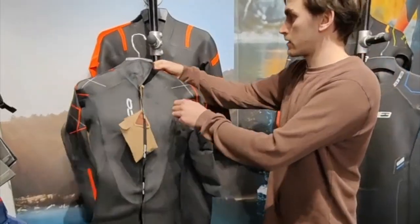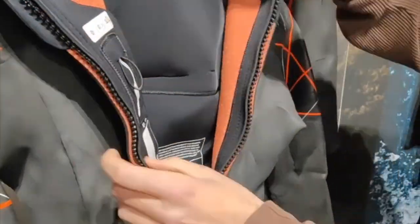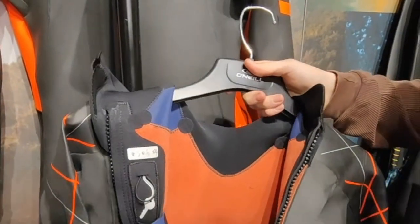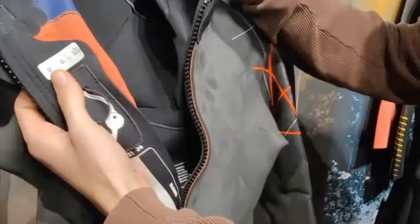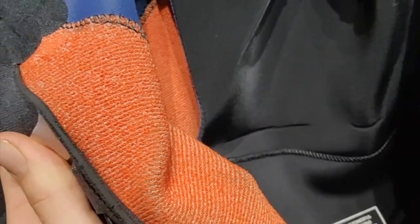Turning the suit around and opening up the back, you can see we've got a black back panel layer that puts a layer of neoprene between you and the zip to reduce water getting in and making it cold. We've also got a polypro lining which really helps wick the water away from the skin and also has thermal properties when wet.